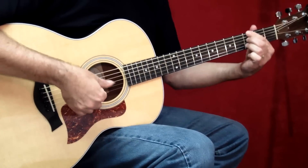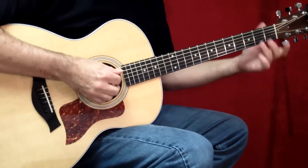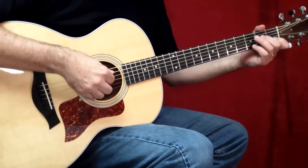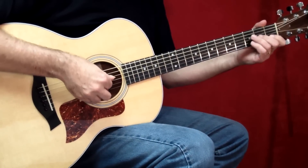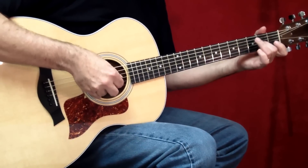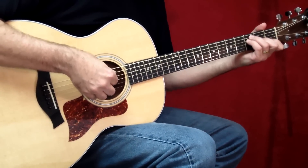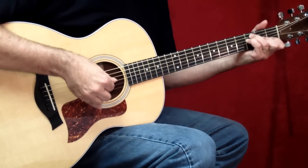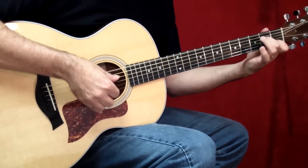That G7 chord right there is going to bring us back to the verse. The transition into the pre-chorus was our basic verse figure with one small change. Instead of doing the lick, which sorts of turns us back around to the C, John stays on the F chord and actually crescendos a little bit to lead into the pre-chorus, which definitely builds. And there we are at the pre-chorus.